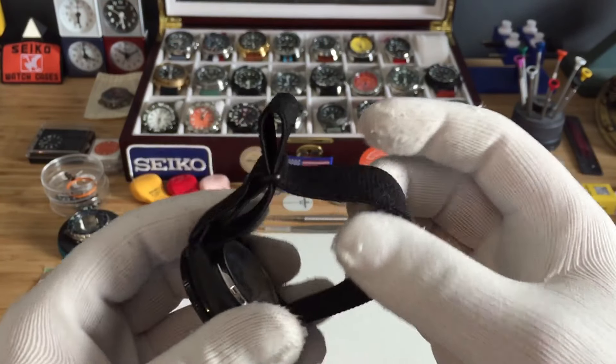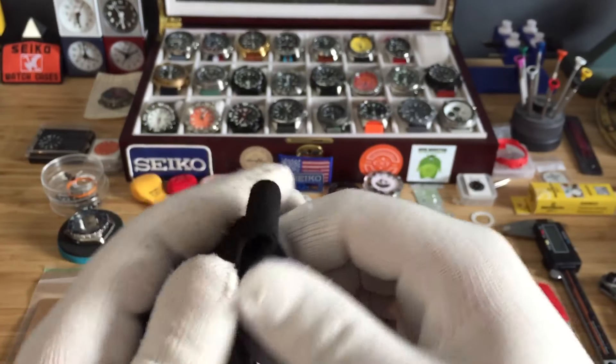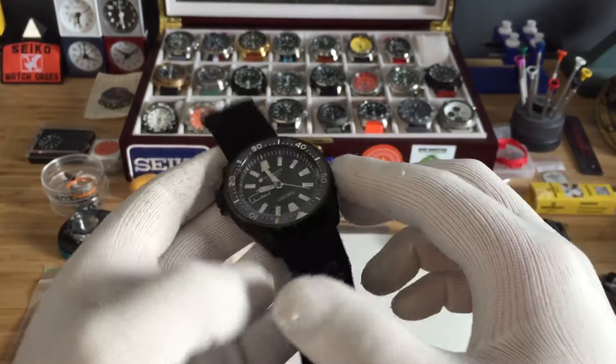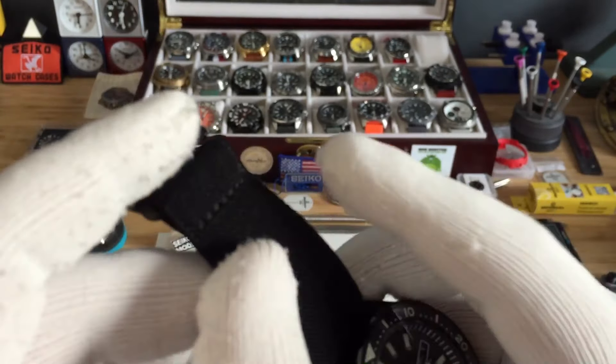It's pretty much the same as the cap strap that I just did — I'll show you guys. This is tailored to my size, which is a six and a half inch wrist. You can also do different color stitching right here, which I think is awesome.